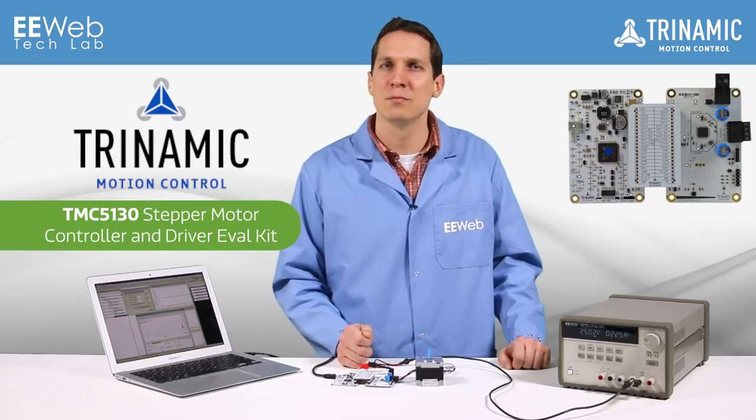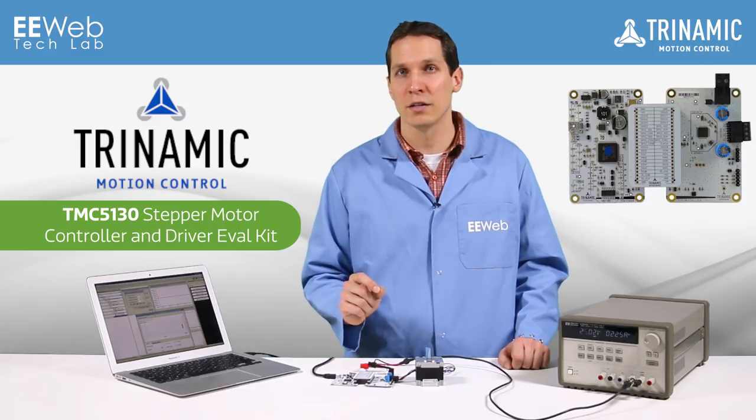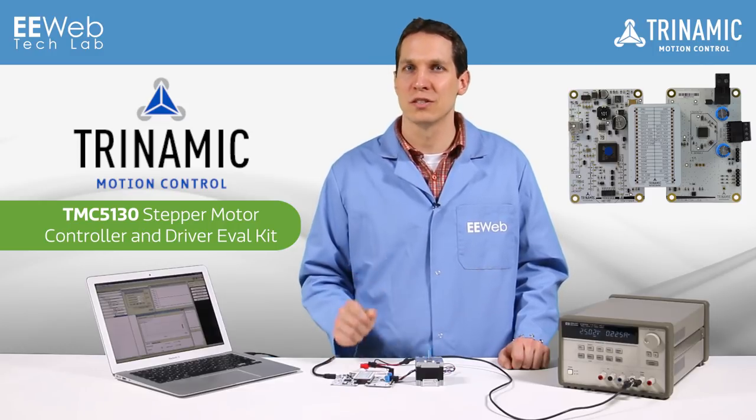You can use it in factory automation, CCTV controlling the camera positioning, pumps, point of sale or ATMs, and any medical or lab applications requiring accurate motor control. The Trinamic EVAL kit for the TMC5130 is an impressive kit that shows how the controller and driver can make your motors quieter, more efficient, yet just as powerful.